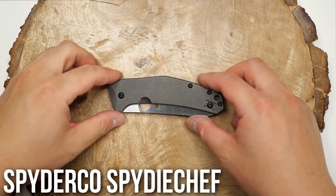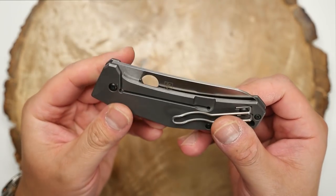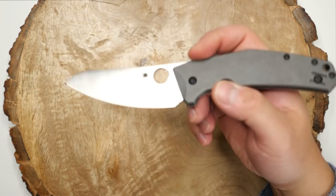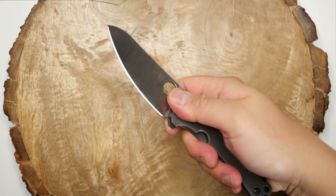Next is the Spyderco Spidey Chef, again by Marcin Swish. This is a great EDC knife, but I've used it many times for food prep and it is a stellar kitchen knife. It's also just about rustproof, which is amazing, and the ergonomics are perfect for food prep.